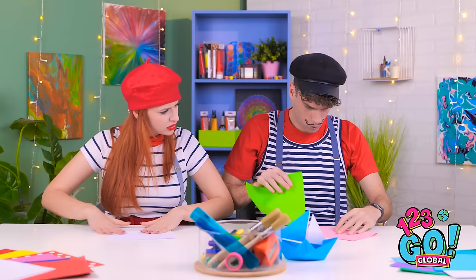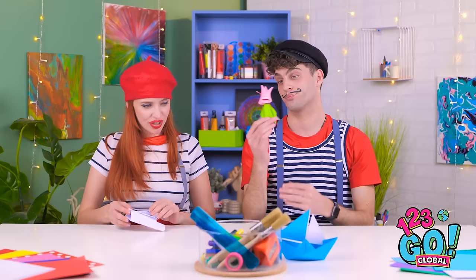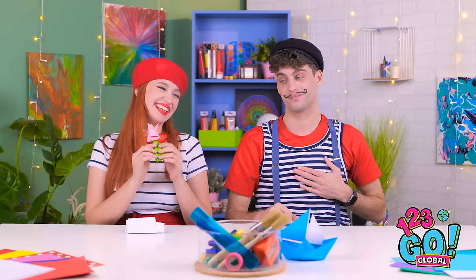Wow, this is hard. You're going so fast! It's hard to keep up! Yes! I'm done! I made a beautiful rose — for you! It's so lovely! I can't believe you made this for me!